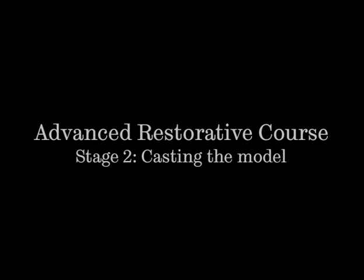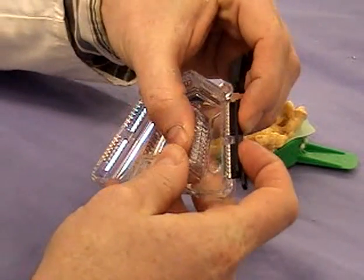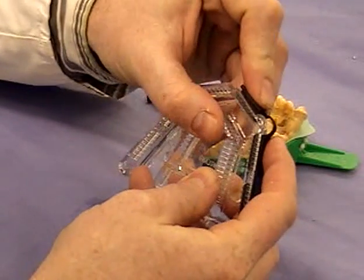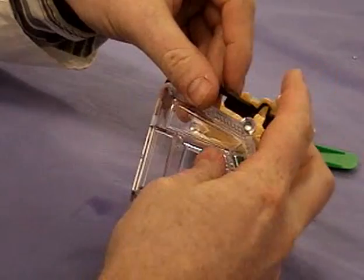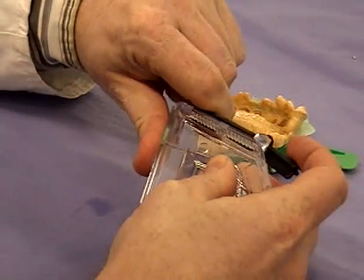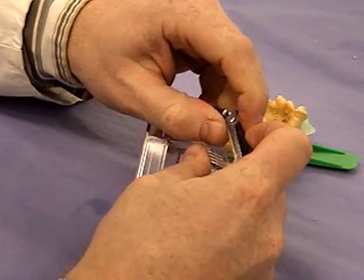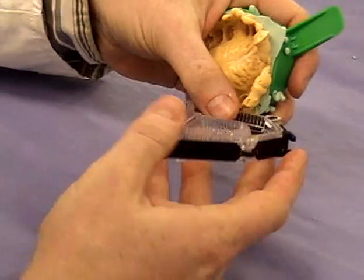Now we have our impression. In this stage we're going to show the production of the model. This is a special tray system — there are many ways of making a sectional model, and this is one of the easier ways. Here you can see the locating lugs for the base being placed into the tray. It's very important that you press these in very tightly, because if you don't locate them in now, once you make the model they will never go in.